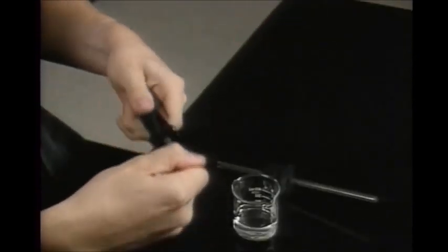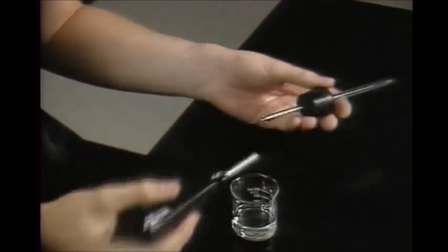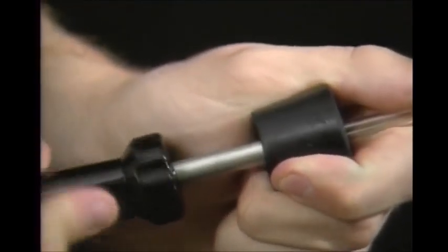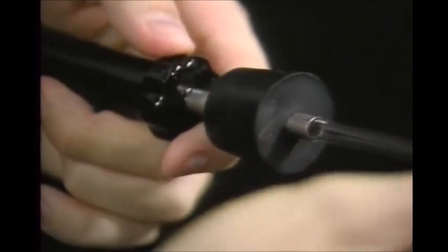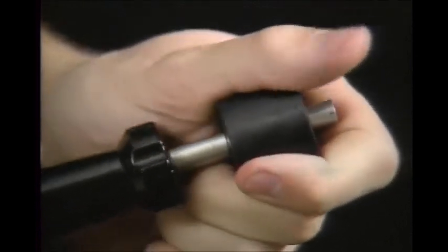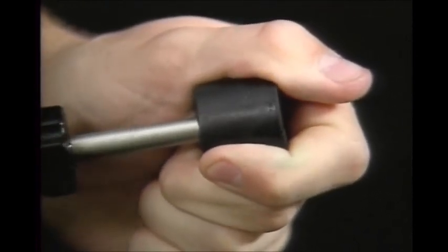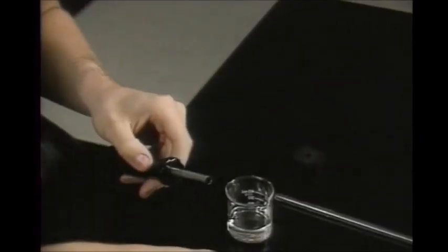To remove the tubing, take out the tip and lubricate the end of the hollow shaft. Push it through the stopper hole around the tubing. Then slide the tubing out through the shaft and remove the inserter. Remember to wash the lubricant off before returning the stopper and tubing to storage, and don't forget to replace the tip.